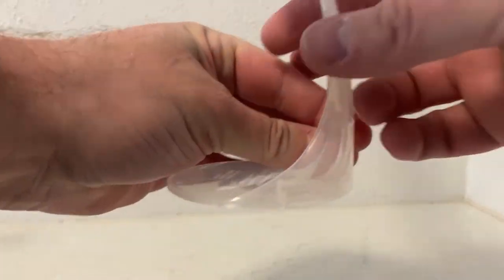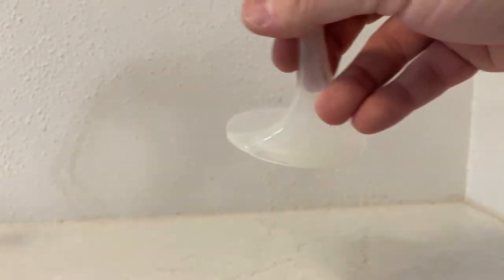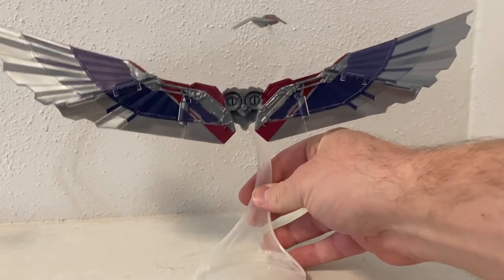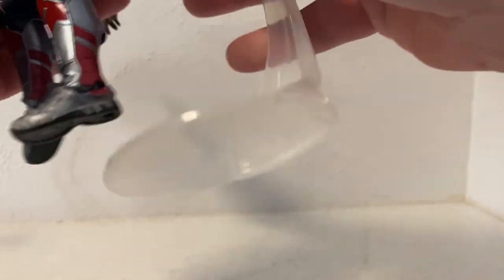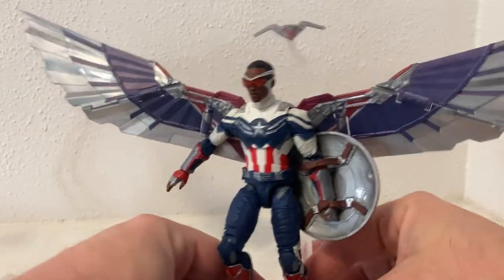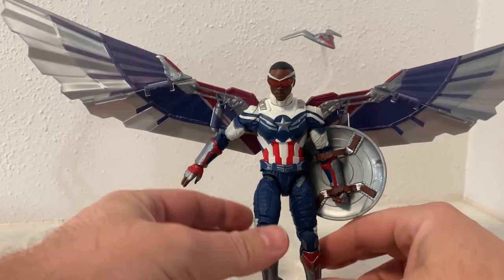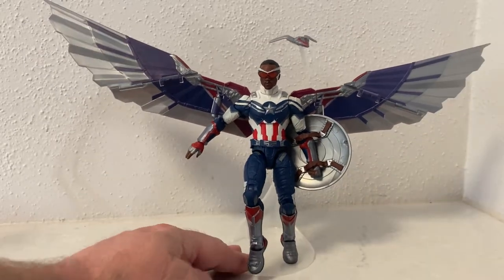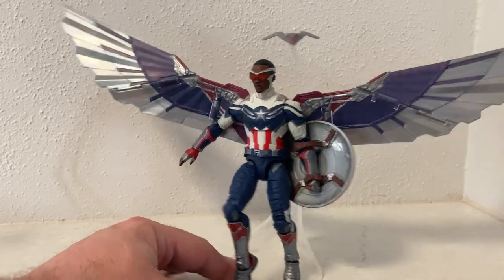There's also a clear plastic stand included — it's not so much a flight stand as it is just a little bit of extra stability. When it is plugged into his back, his feet are more or less on the ground, so if you've got him in a pose, you've got one foot sort of balancing on the base. That's okay.